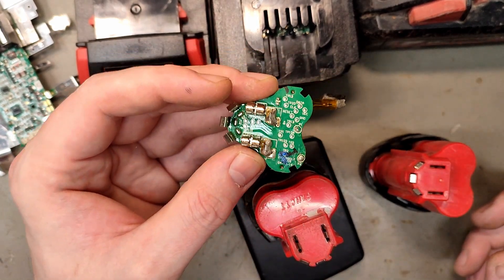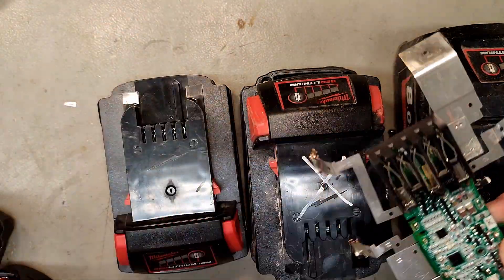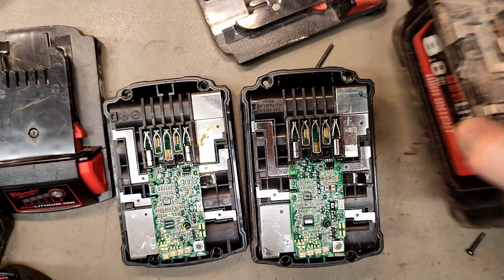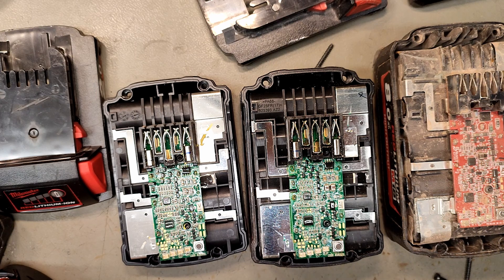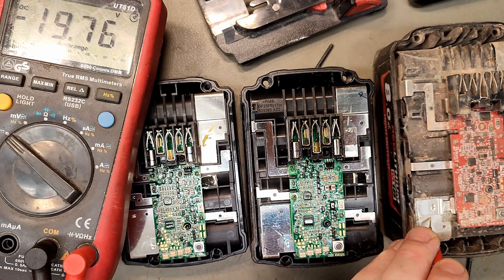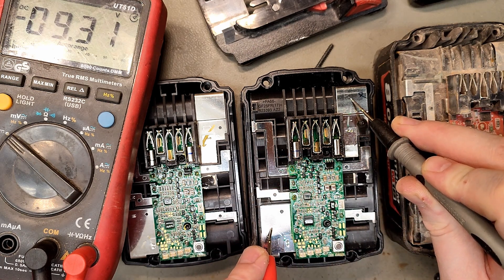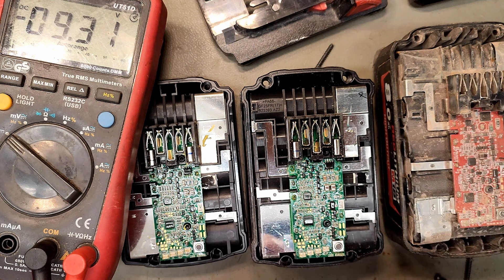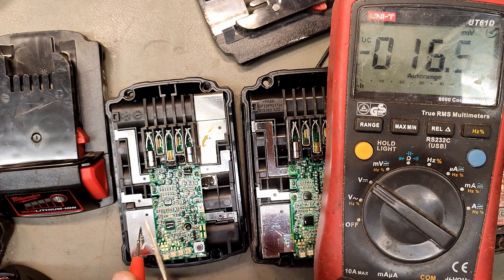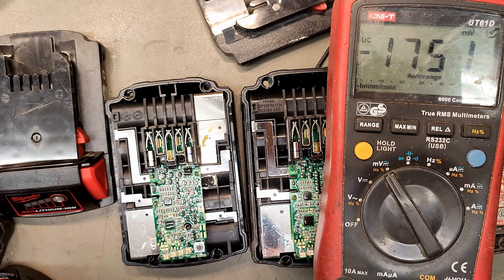Let's check the 18-volt batteries. I've removed the electronics from another one and they all have similar electronics — this one is red. Here we have 19.7V at the terminals and 19.7V at the battery cells. Here we have 9.3V at the terminals and 9.3V at the battery cells. And here we have zero volts at the terminals, but the cells do have 17.5 millivolts, which is directly transferred to the cell terminals.